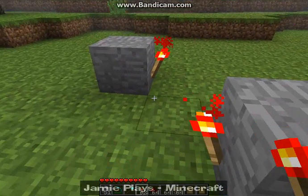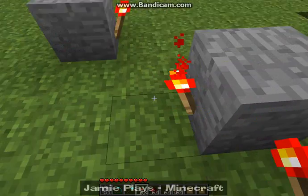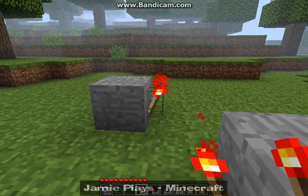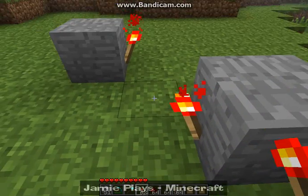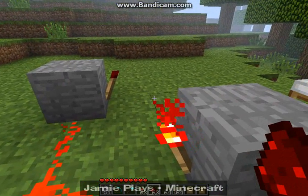So you lay them out like this — it's like one, then you miss one in the middle, and then one. And then you press and put the torches there and there. Just watch, it's hard to explain. And then you lay this out like this.